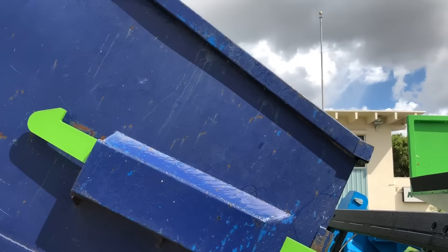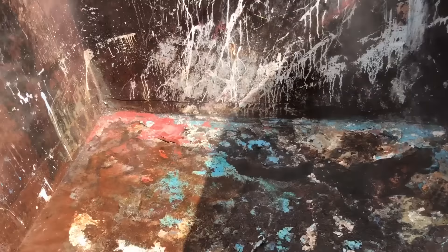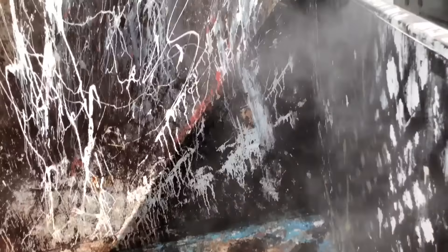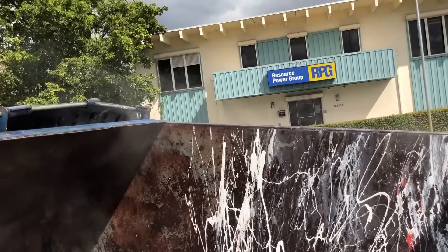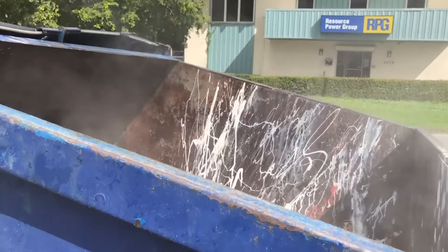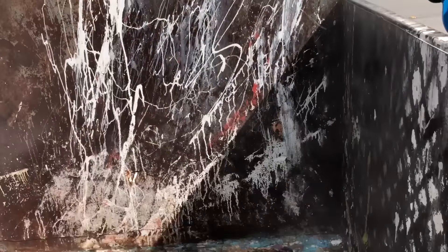Look at the amount of steam coming out of this dumpster after 50 seconds — look how clean it is. That bin is sanitized. No need to use chemicals. As that dumpster was coming down, there's a spraying system inside the hopper that sprayed an odor neutralizer to make that bin smell fresh. Again, no need to use chemicals.